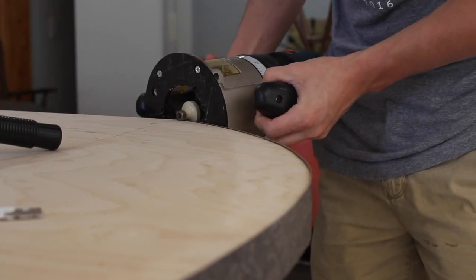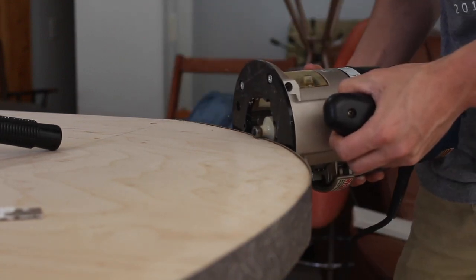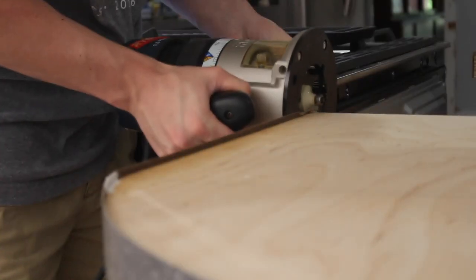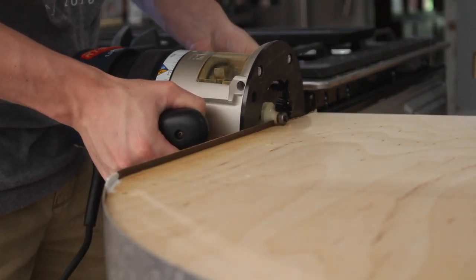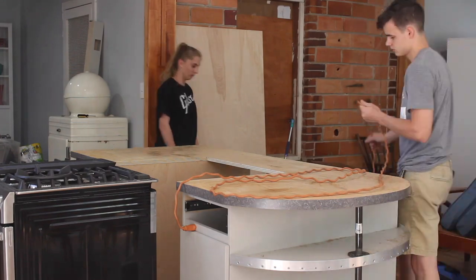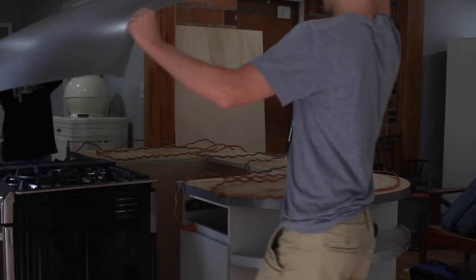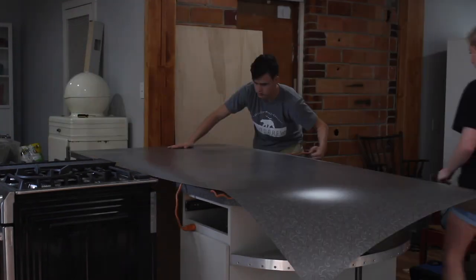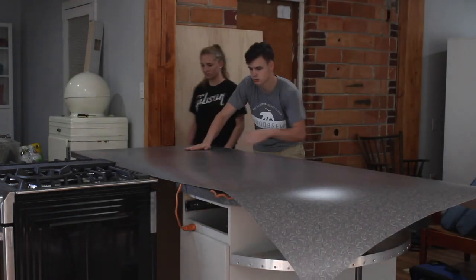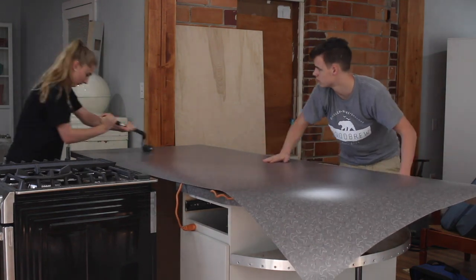We didn't have a straight bit, but this round-over bit worked just as well to flush up all the edges. Dylan saw this really cool technique where after you put down your contact cement, you can lay an extension cord on top so that when you're placing your Formica down, you pull out the extension cord and you're not fighting to avoid any air bubbles.